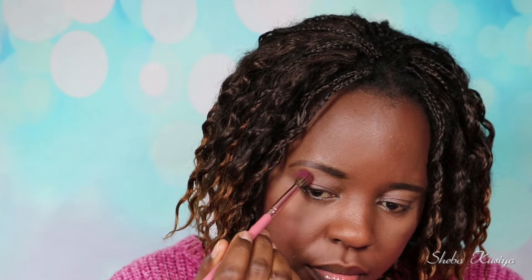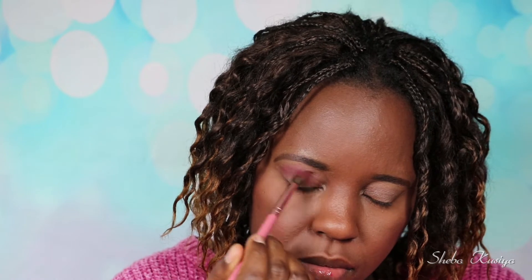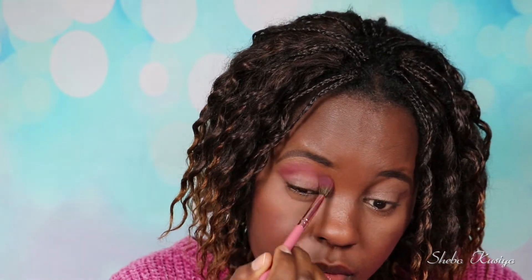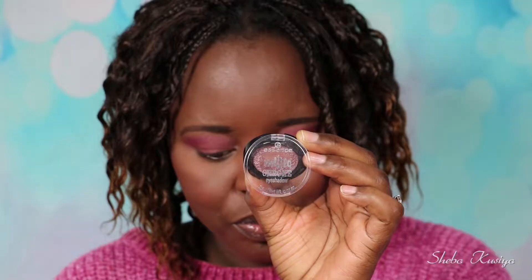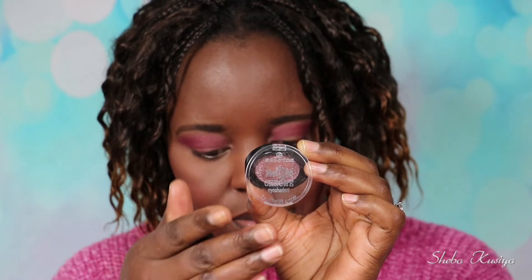For the eyeshadow, I'm going to start with this one from Essence and this one is called 04 Set the Stage. It's a very beautiful color and I'm just going to apply this all over my crease, blending it out, making sure everything is nice and even. I'm also going to build it up a little bit to make sure that I get the color payoff that I really want for this look.